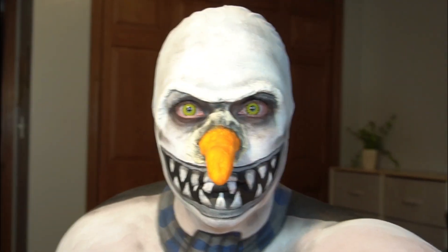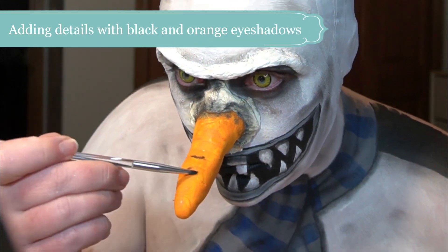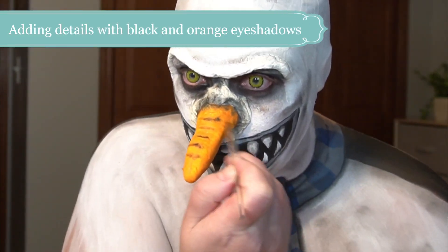I popped in some yellow contacts and my blue eyes tend to make these a little bit more on the green side, but they still work.